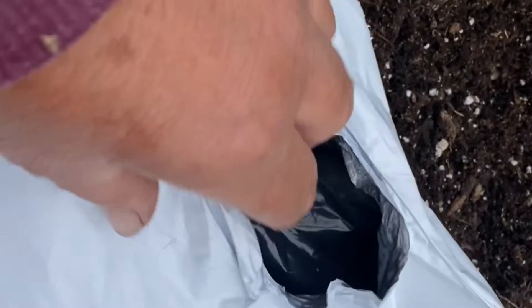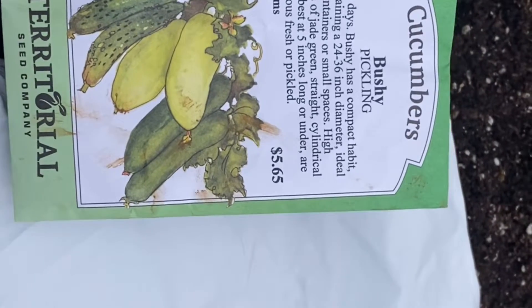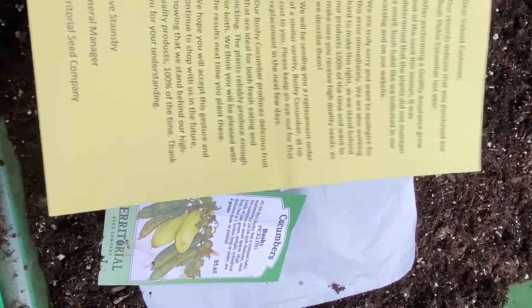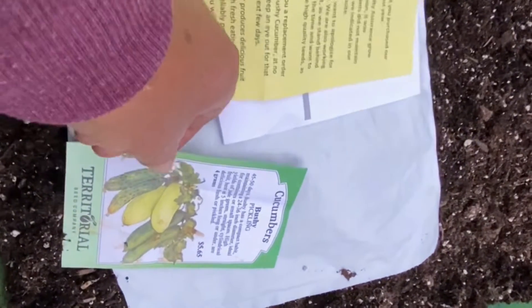It's a pain. I've done it before, but with a compact variety, I think it might work. I was very surprised to see these replacement seeds come in. They're basically saying their product wasn't as advertised last year, so they're replacing it with a new one — not that I would know, because my cucumbers did not grow last year. They just didn't grow. I didn't even remember that I bought Territorial Seed, but hey, let's plant them.